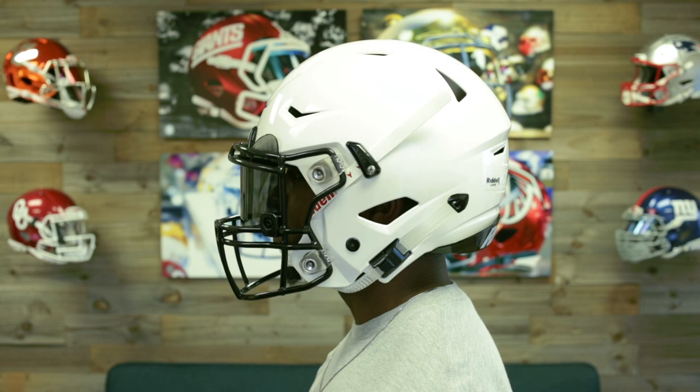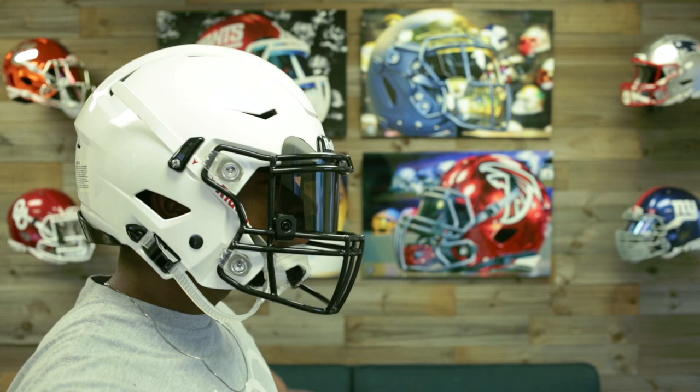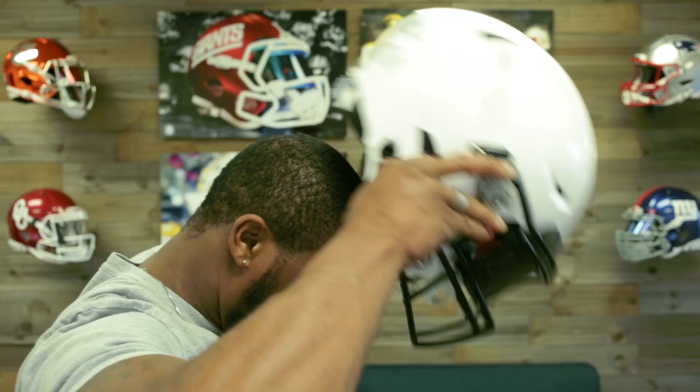To take the helmet off, release the ratchet strap. Use your thumb or index finger to push in the little lever, then put your index fingers back in the ear holes, use your thumbs to pull the jaw pads out, and then lift the helmet up. That's how you size a Riddell Speedflex helmet.